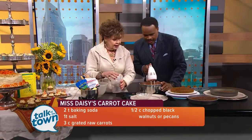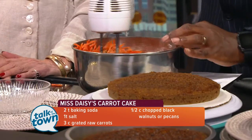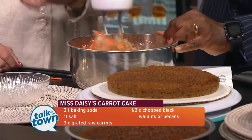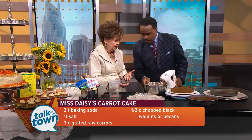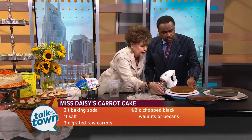So we'll add the carrots and the nuts, then we're going to grease our nine-inch pans. I grease and flour them, and sometimes I'll put a little wax paper in there so the layers come out cleanly. Over here in front of you, this is my cake circle — I have the bottom layer ready.